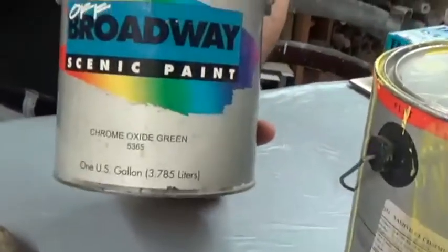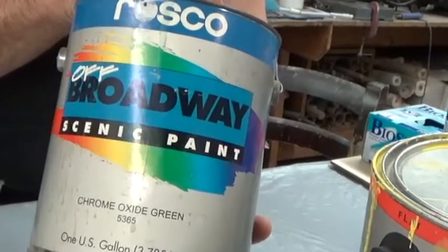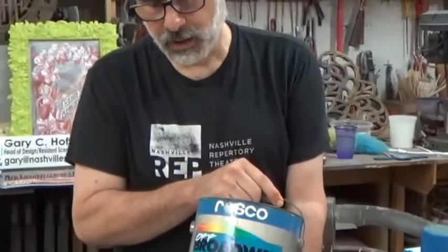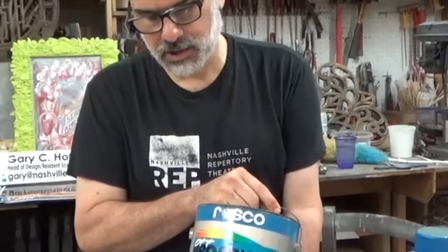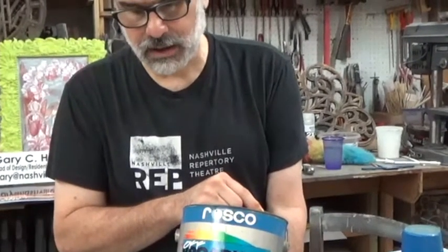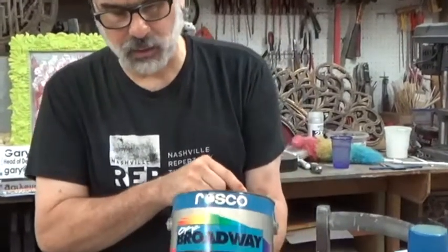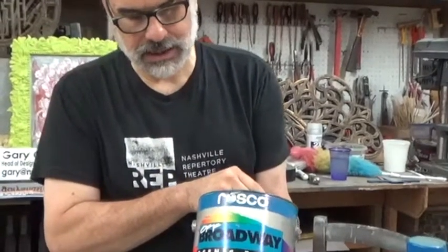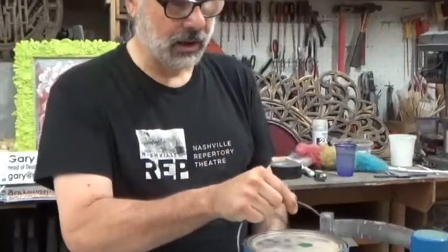The other kind is called scenic paint, and most people use the Rosco brand, though there are a few other brands. This is a very highly concentrated paint where you can water it down and create different levels of paint with it, and use it as a mixing agent with other paints. It's fairly expensive and I don't use it very often — less and less as the years go on. It doesn't seem to work that well for me, but it is an option. It's a specialty item you have to get from a company that sells theatrical type products.